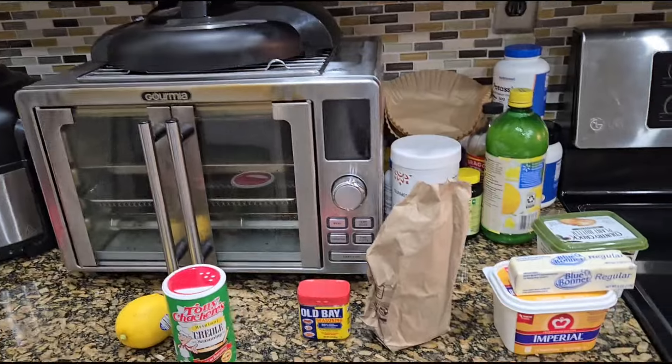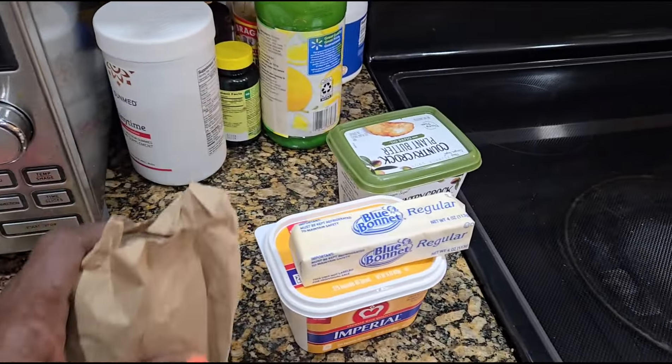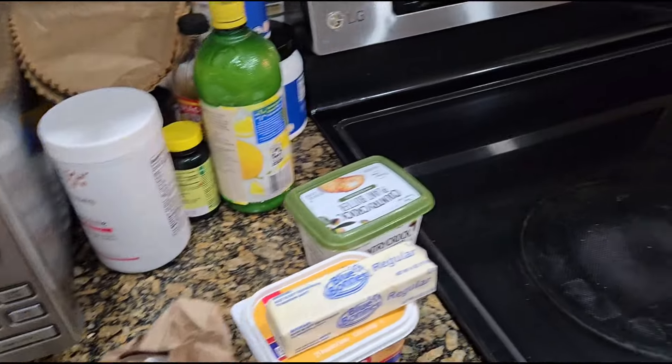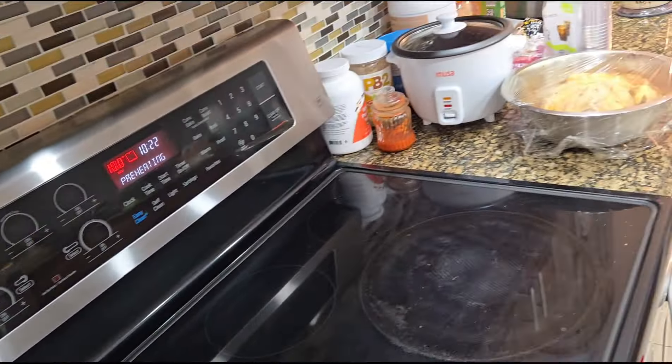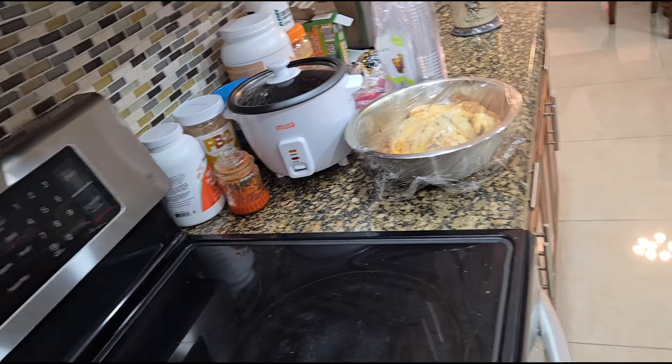I'm just straightening this stuff up a little bit. And of course I have to put some — I bought some type of beer that goes with the crabs.